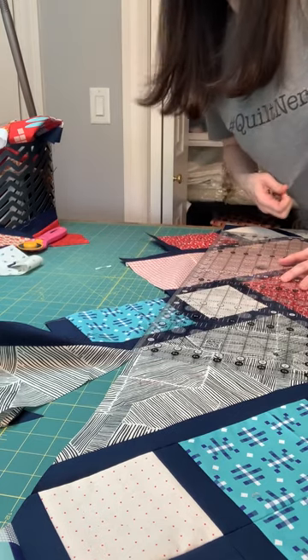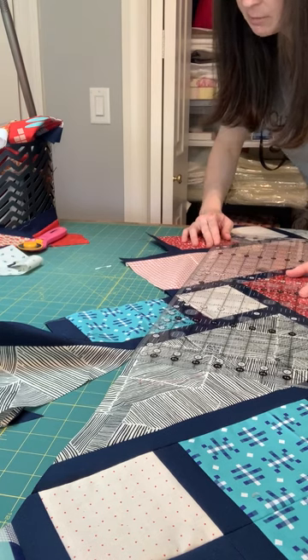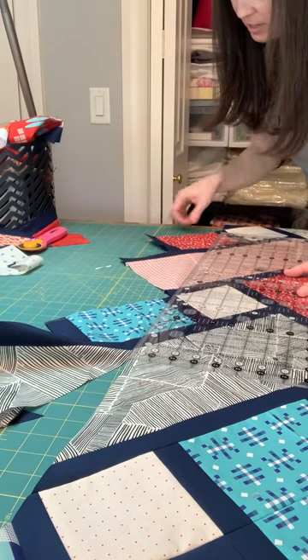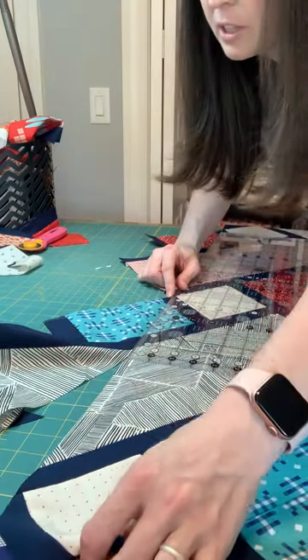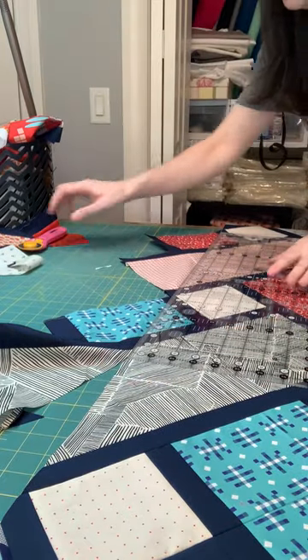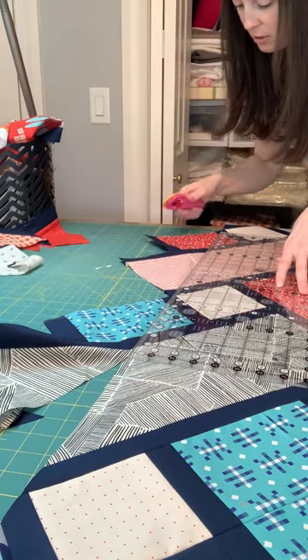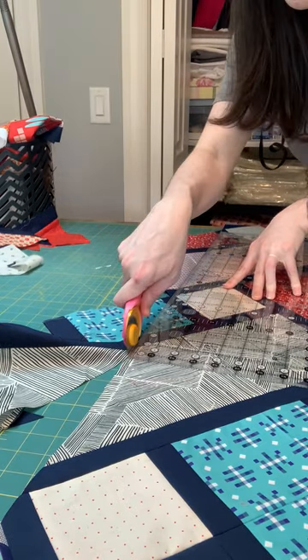I'm also wearing my quilt nerd shirt — you can't really see it. I'm doing the same thing here, but I have this edge that I trimmed, a point, and this other edge that I trimmed. I'm just pulling my quilt — it's kind of falling off the table a little bit — just making sure it's all straight. I have a fairly large table here, but of course if it were even bigger, that would be even better.